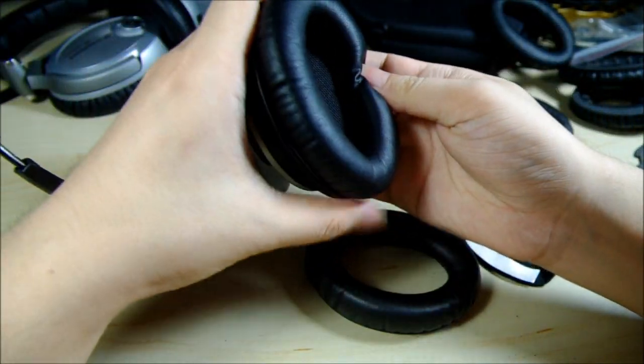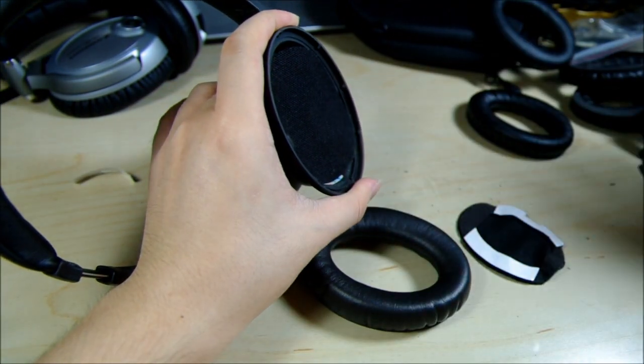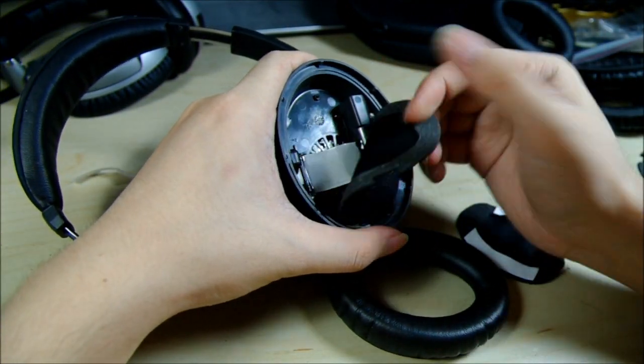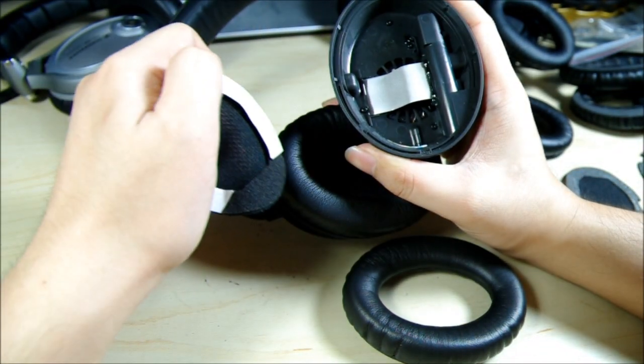I'll do the same to the other one. Just pull off the old cushion, throw it away, and pull out the old mat. By the way, you may want to clean the inside a little bit — maybe some dust. You can just blow with your mouth.